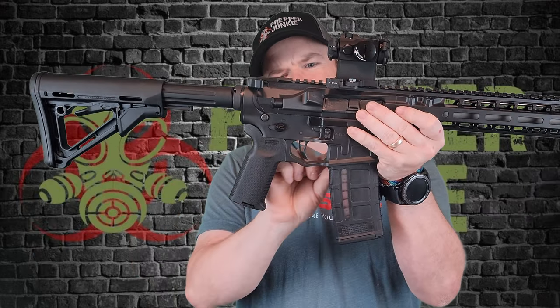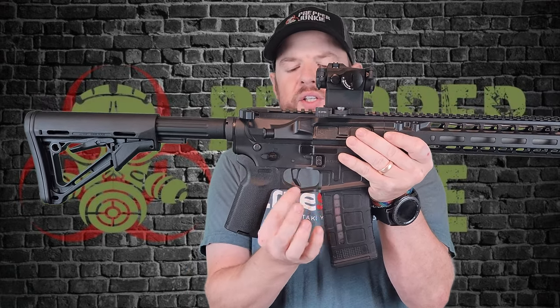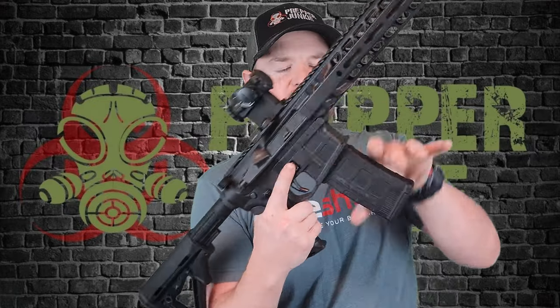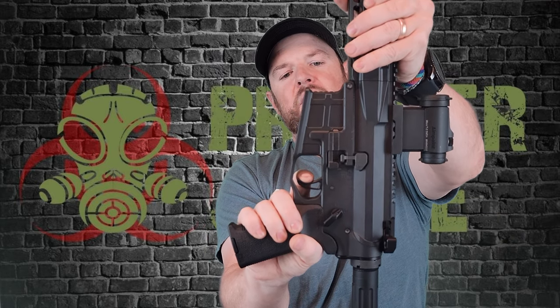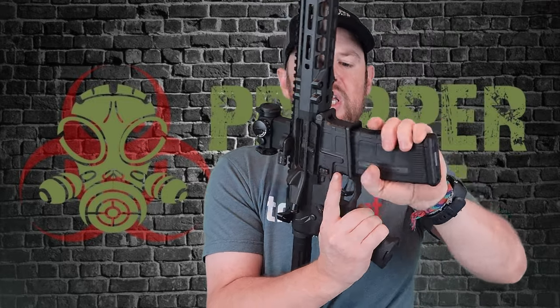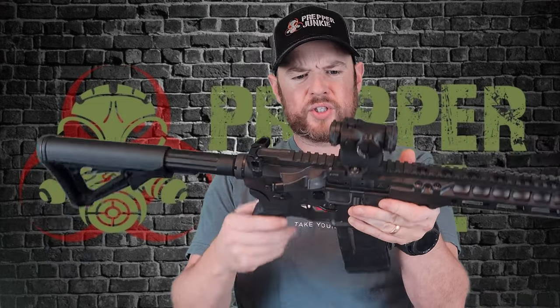You do have a trigger guard here — it is actually built into the lower, so there's no way to change it out if you want a different trigger guard; that's just the way it comes. It comes with a very nice trigger. You're pretty much straight at the wall with a very, very nice break and a little bit of lead out. Very positive and tactile break. The reset is really short as well, so you can really get up and running fast. I still prefer Geissele two-stage triggers, but this trigger is nothing to sneeze at — no need to change it out.